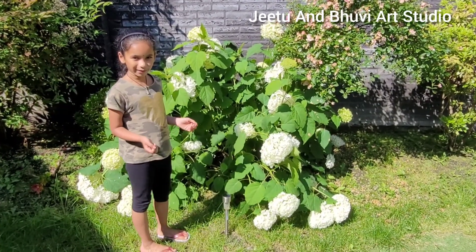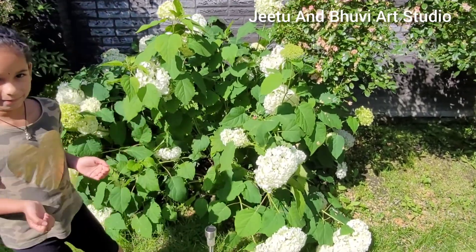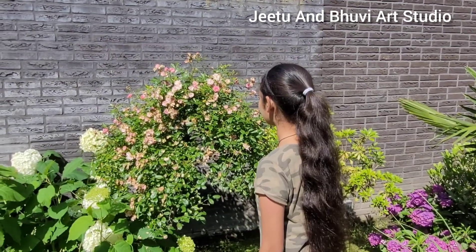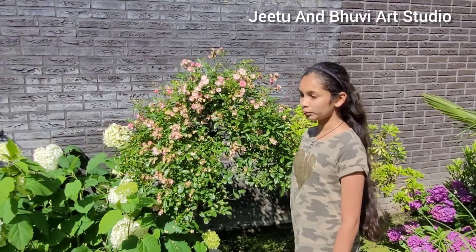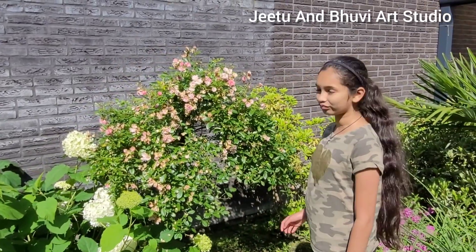We have very beautiful white flowers. We have the same white flowers but just in purple. Here we have the budge and rose flower plants, and it's very beautiful when they first bloom. But right now because of the heat they have dried up.